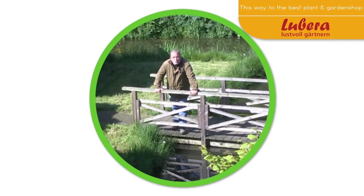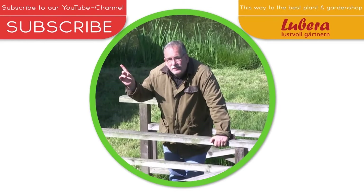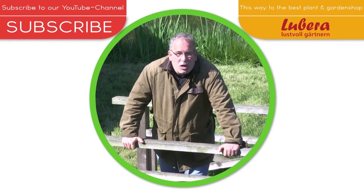Here you go to Lubera UK with all our breedings and thousands of more plants. And here you can subscribe to our YouTube channel.